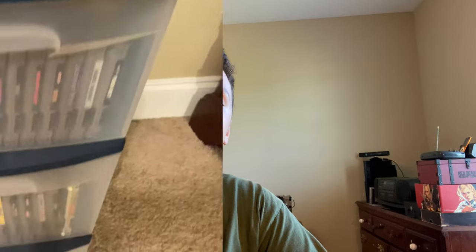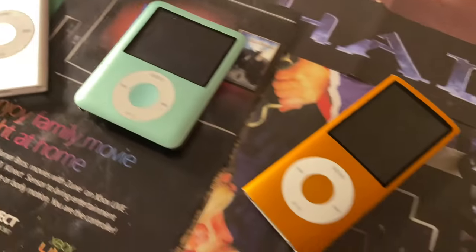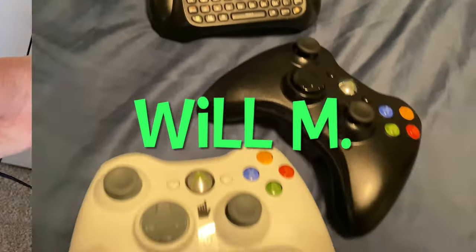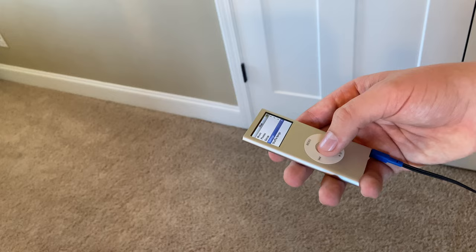Hey guys, it's Will here and today I'm going to be basically showing you how to use an old iPod in 2023. It's actually pretty easy — it's not that different from how it was when these iPods were new.